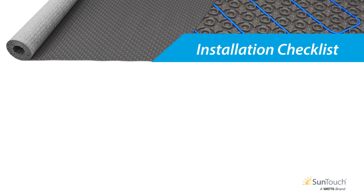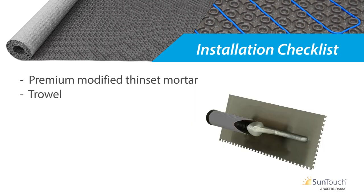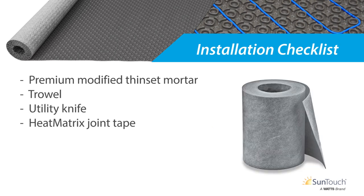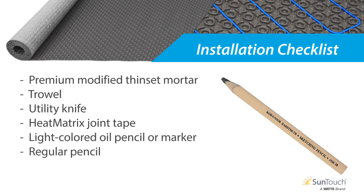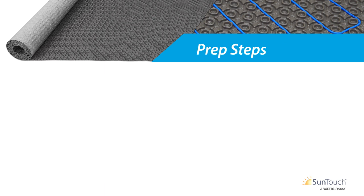Before we begin, let's review the additional items you'll need for your installation. You'll need premium modified thinset mortar as recommended by the tile or stone manufacturer — several manufacturers offer thinset specifically designed for such installations. You'll also need a trowel sized to match the tile manufacturer's recommendations, a utility knife, Heat Matrix joint tape for areas exposed to water, a light-colored oil pencil or marker, a regular pencil, and a reliable hand roller or grout float.